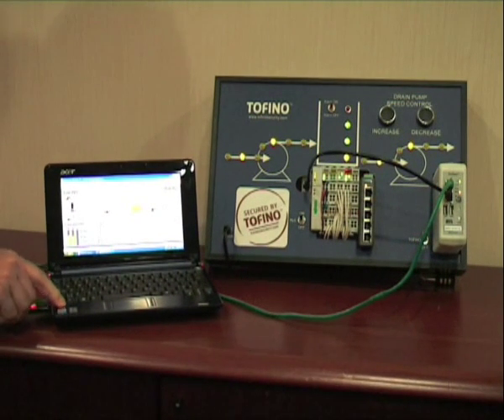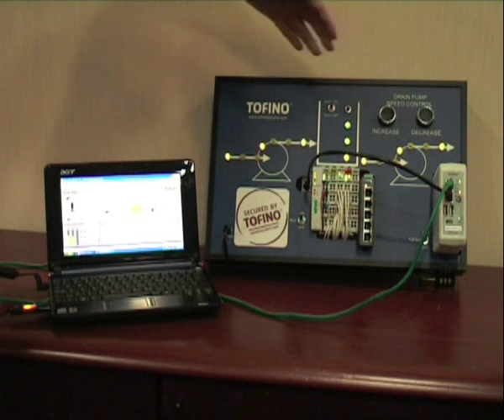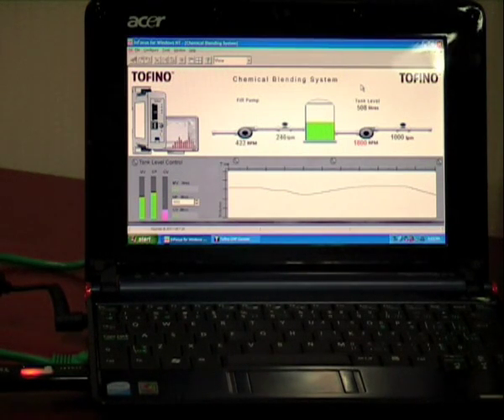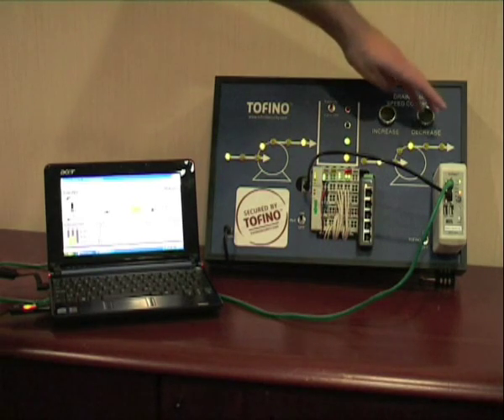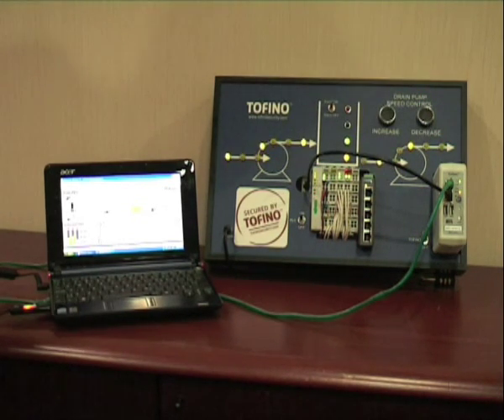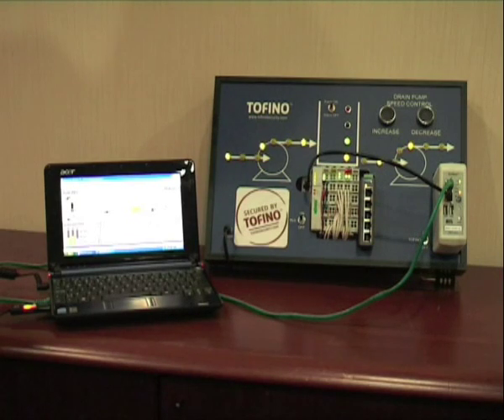We are now repeating the attack by inserting the USB stick into the notebook. This time pressing the increase button is still reflected on our HMI. We can see the speed of the inflow pump being updated on the screen. The HMI is not frozen. Pressing the decrease button is also equally updated on the HMI. The tank is neither over-spilled nor is the PLC crashed. Our Tofino is successfully protecting the property against this virus attack.